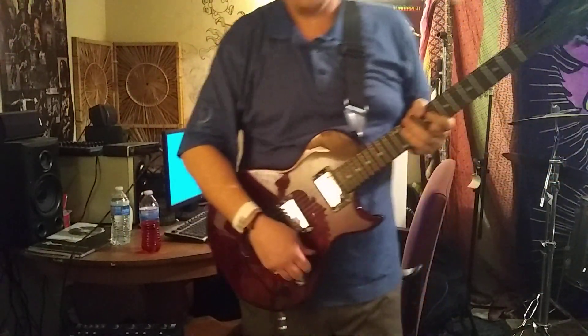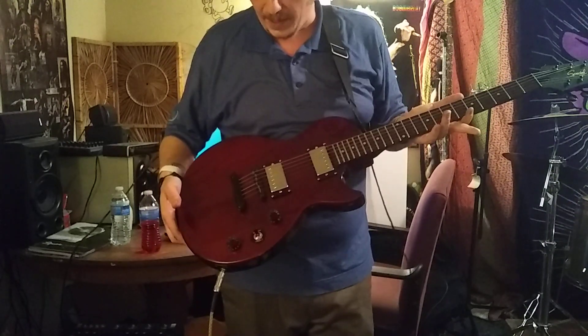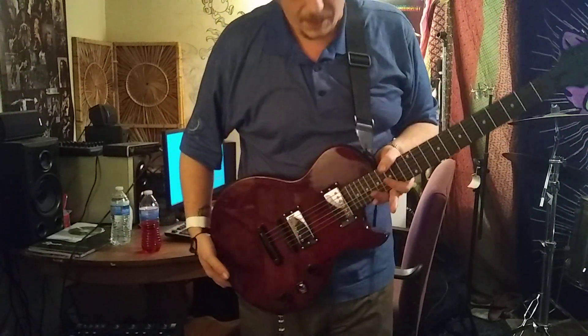Hey guys, it's Chris, Squier Tap here. For the first time, I don't have a Squier. I've got my Epiphone LP Special 2, and on the recommendation of the good people at Squier Talk,